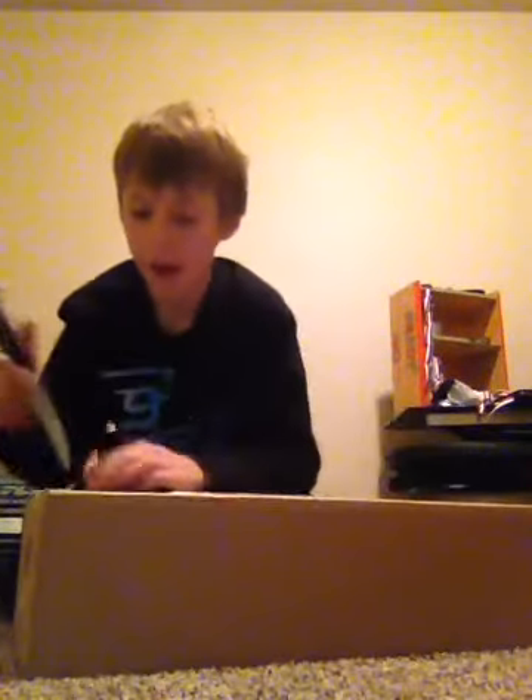Hello guys this is BMXChamp29 and I got a Dancom unboxing. I'm not going to spoil it but I already know what it is.